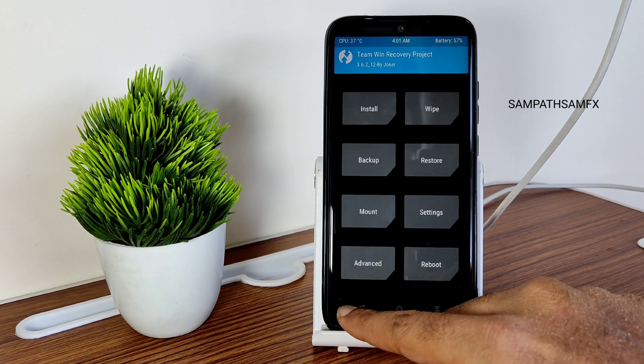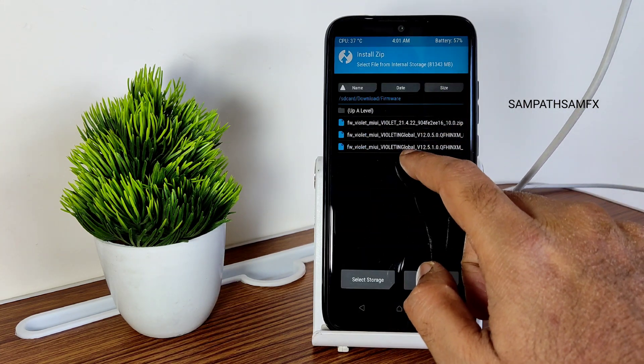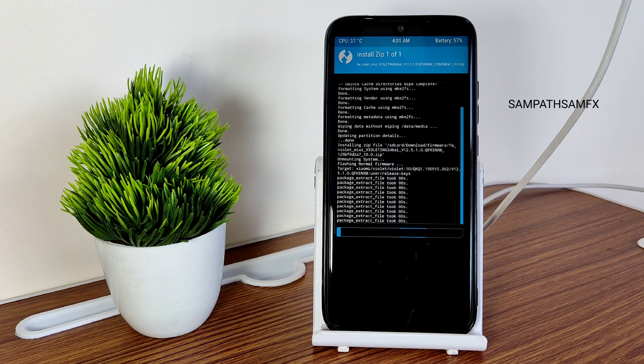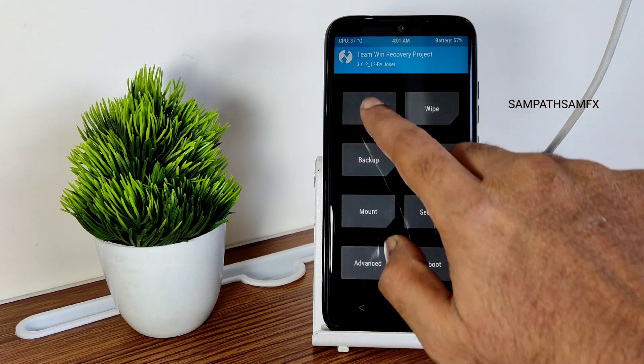Done. Now go to Install and select the firmware. Always flash firmware first — this is Global 12.5.1.0, the latest available firmware for Redmi Note 7 Pro. Flash it.